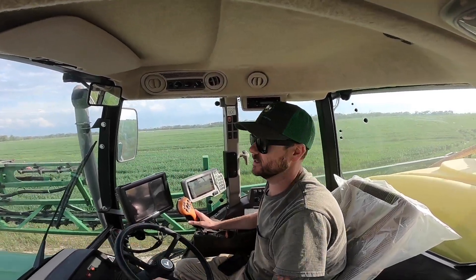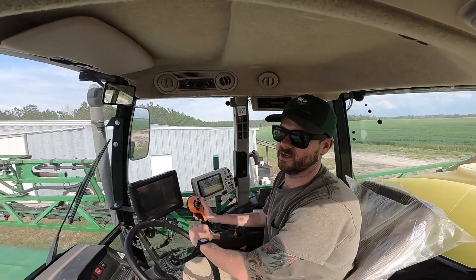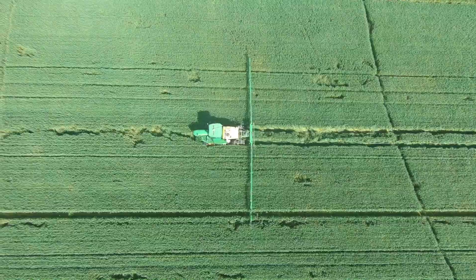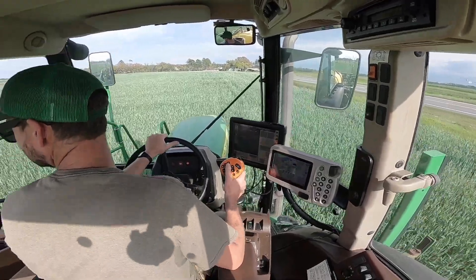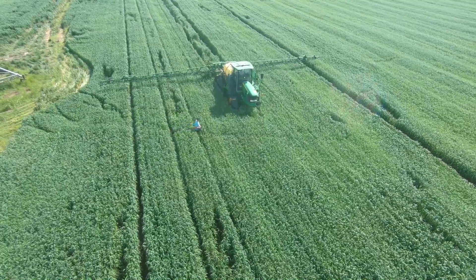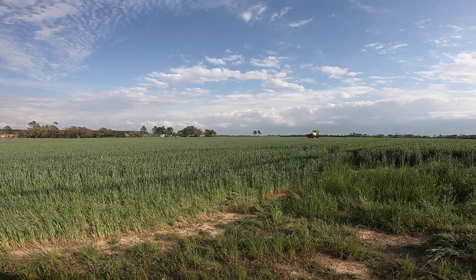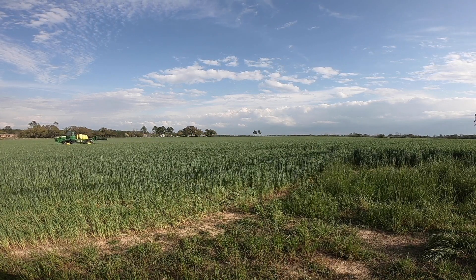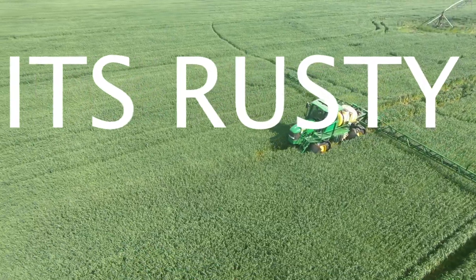Rust is a fungus that jumps on any type of small grain. Rust is a fungus that attacks wheat and oats — it deprives the plant from absorbing any type of nutrients. Rust is an epidemic. There are three kinds of rust: leaf rust, stem rust, and stripe rust. And how do we control such a widespread disease? By spraying. Also, seed treatments and variety selection help as well. Rust — it's rusty.